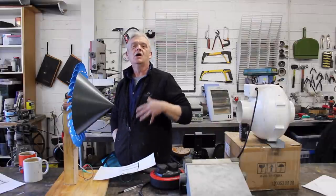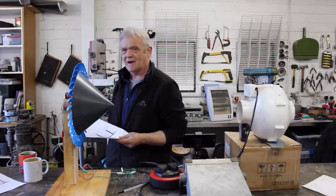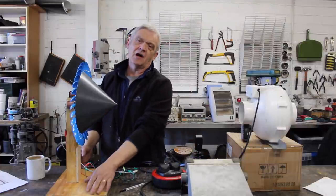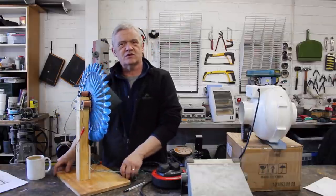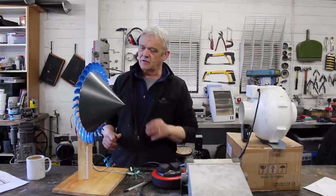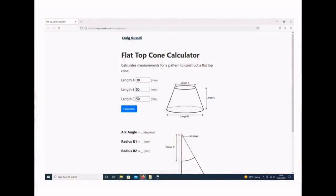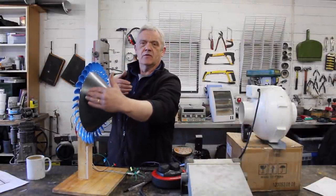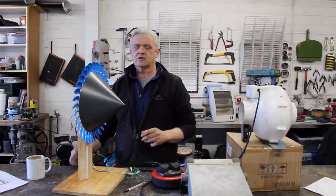That's incredible — a turbine with spoons and a dunce hat that is 55% of the Betz efficiency, meaning it's actually around 93% efficient. The build details are in video 1479 — it's just teaspoons glued to a plastic disc. Then all I did was make this cone out of sheet aluminium using the cone template: put the figures in, it gives a pattern, cut it out and glued it on.